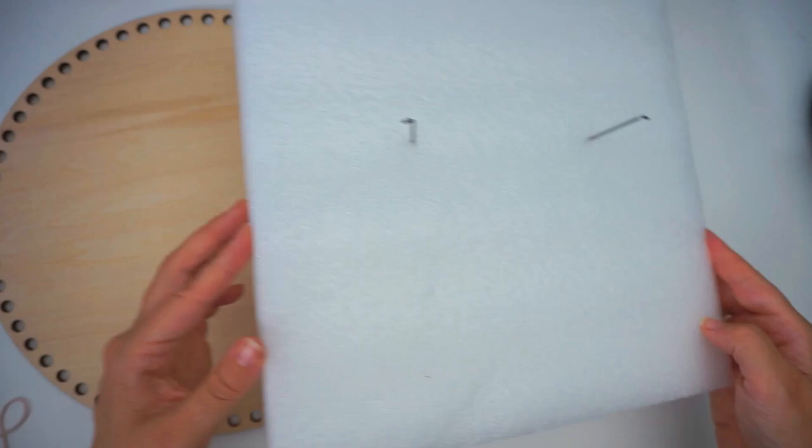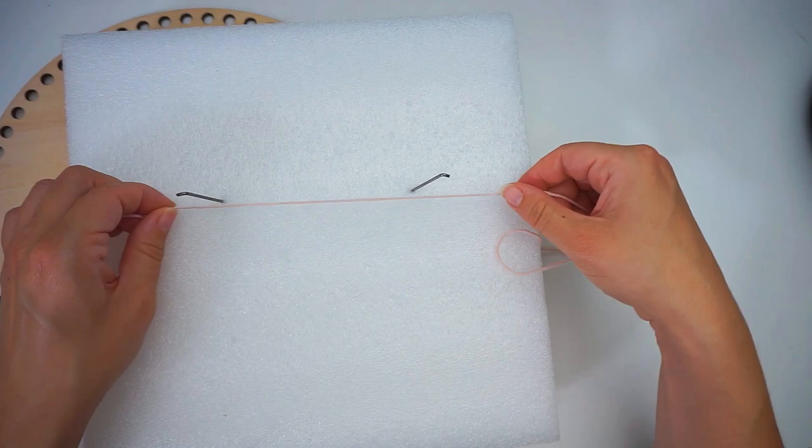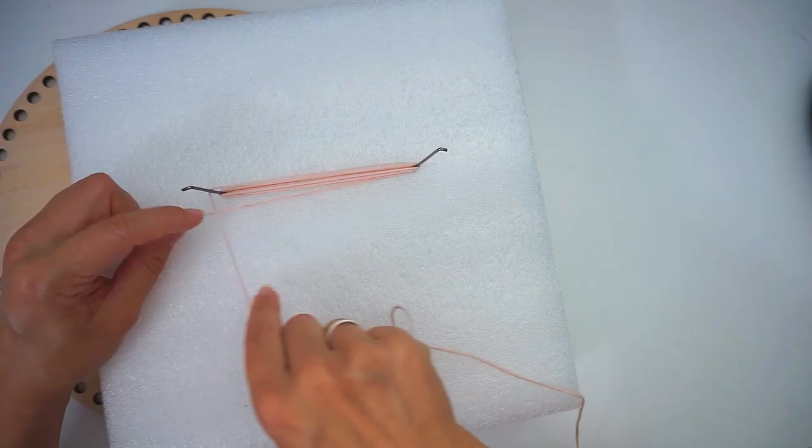I'm just using some foam of sorts to hold the yarn and then just something to stick into it, just to hold it. Then you grab your yarn and just start wrapping. You will just keep wrapping it around like this until you have a tassel that is thick enough for your need. Mine is 11 centimeters apart.